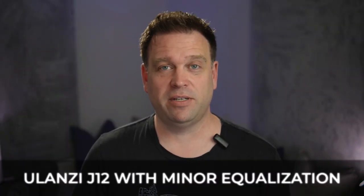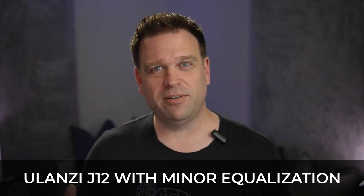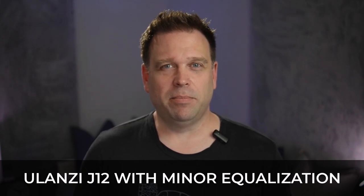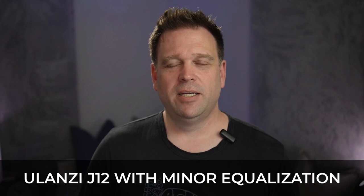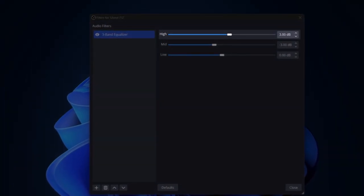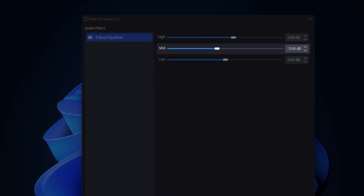As you can tell from the initial test with the default settings, it didn't sound too terrible. It's a little bit dead — not a lot of highs, maybe a little bit too mid-heavy. Bass was okay, given we're just looking for spoken voice. I needed a little bit of brightness added to it, so I've done that — I've added three decibels on the high side with the three-band equalizer in OBS, and I've taken the mids down three dBs as well.